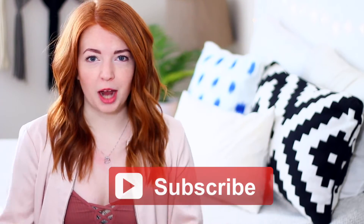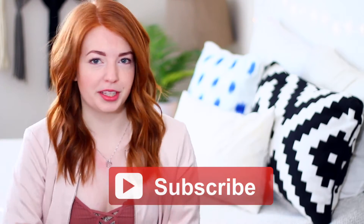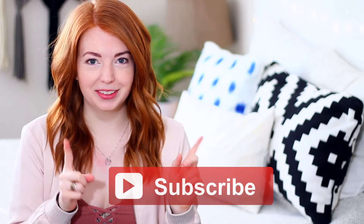If you guys are not already subscribed to my channel, you should make sure to go ahead and click that button right down below so you won't miss out on any of my new upcoming videos. Make sure to hit that right now, and if you guys like this video, give it a thumbs up and go check out the rest of my videos.